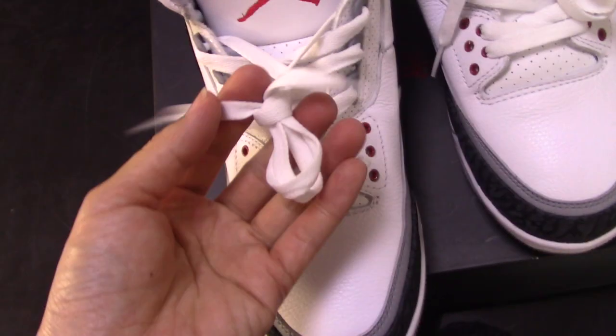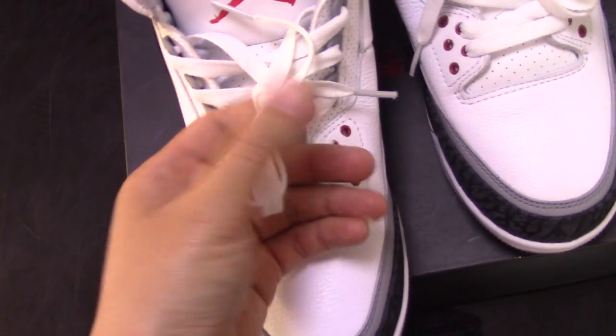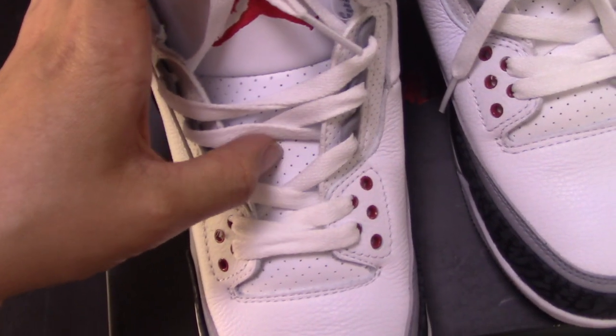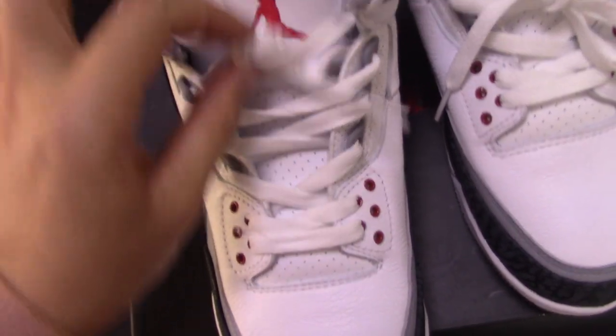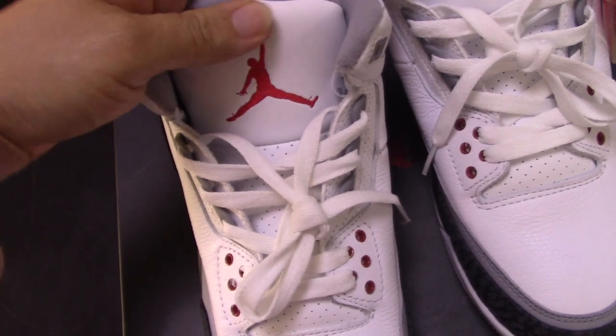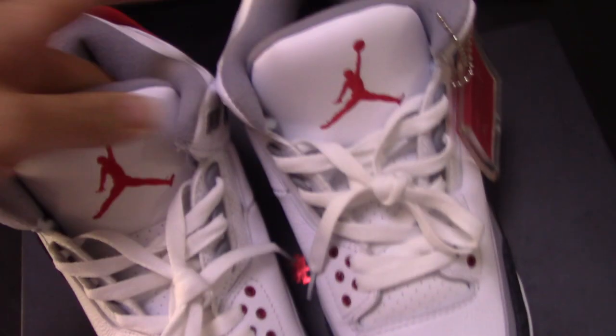And the white outsole here. And this is a flat shape. The tongue — you can see it comes with so many holes. And on the top with the red Jumpman. So both sides are the same.